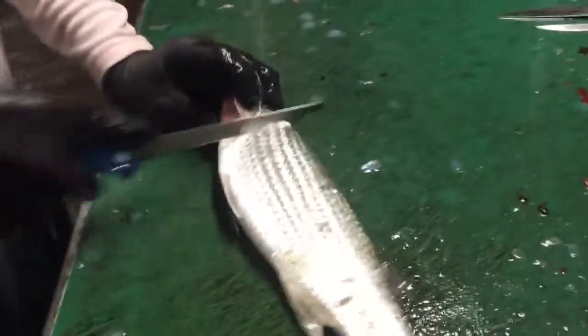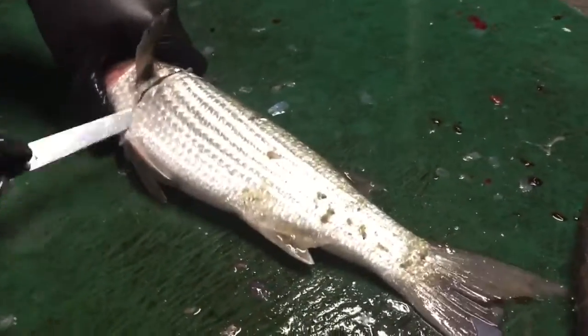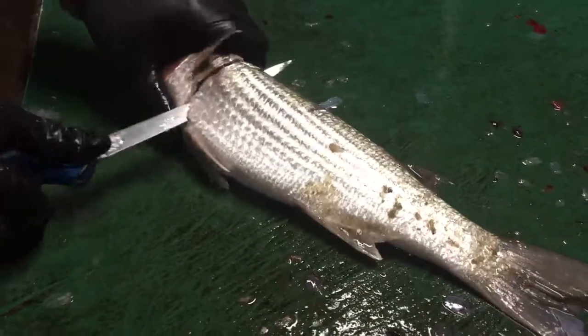But here's a quick way to do it. You basically take a knife, come in, wait till you feel that bone, and then turn the knife, so you cut down to the bone.